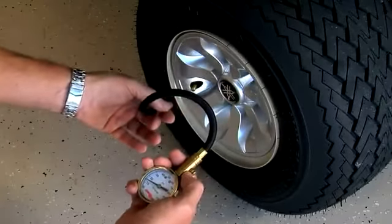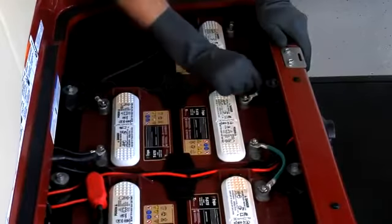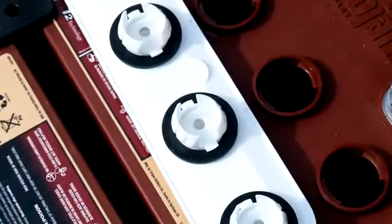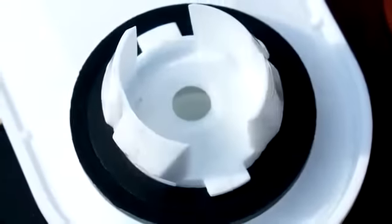Check the battery posts and terminal connections. Battery cables should be tight and free of corrosion. Prior to reinstalling the battery caps, check to be sure the rubber grommets that seal each cell are present, fully seated, and not damaged.